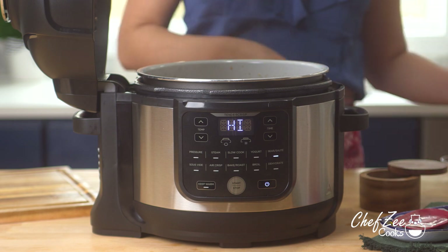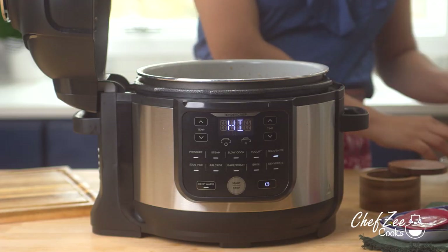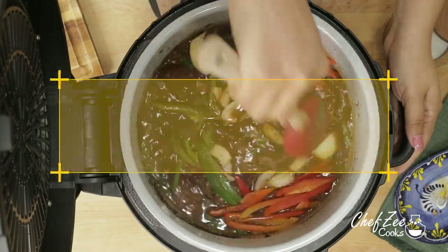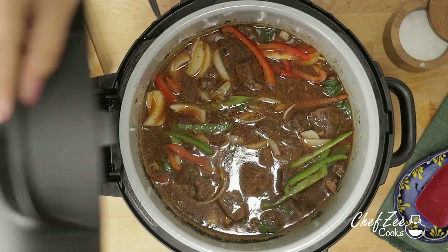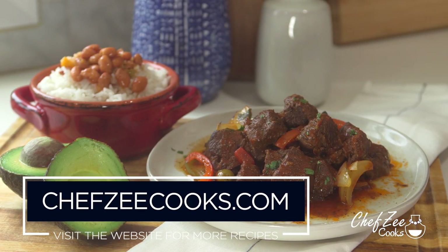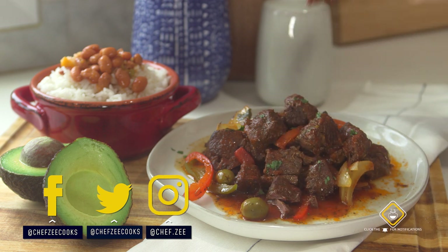We're also going to bring this dish all together by adding a tiny bit of red wine vinegar — you'd be surprised just how much that little bit of vinegar truly brings everything together and balances everything out. We're going to mix everything until it's well combined and let it simmer for another 10 minutes until that sauce has thickened to your liking. So there you guys have it — that's my recipe for pressure cooker carne guisada. I love enjoying this with some rice and beans, and look at how tender that beef is. Until next week, I'm Chef Zee — y buen provecho.